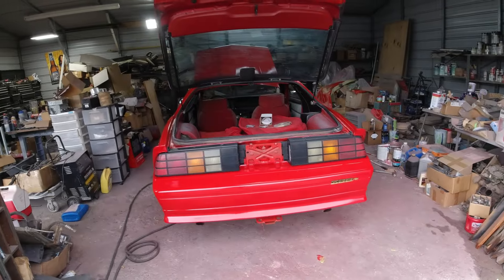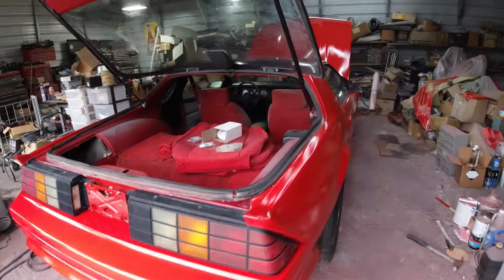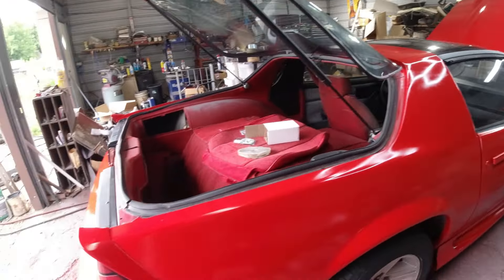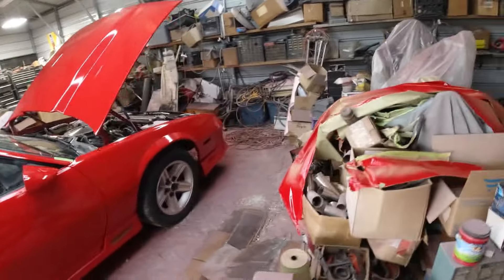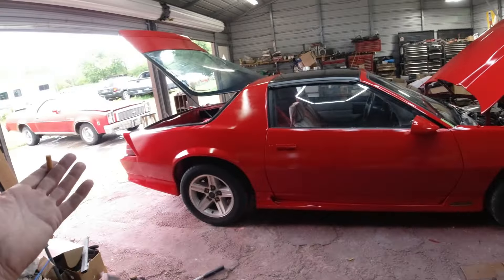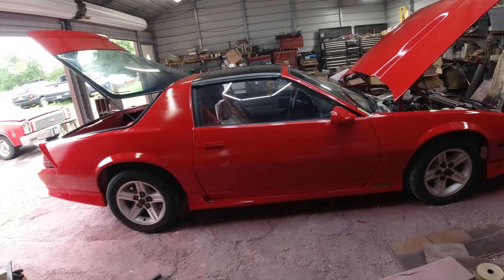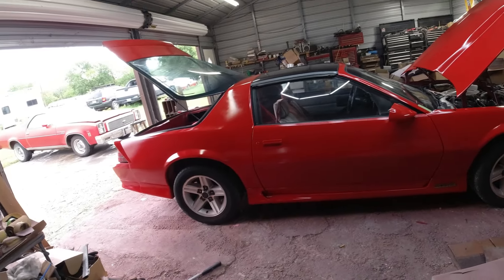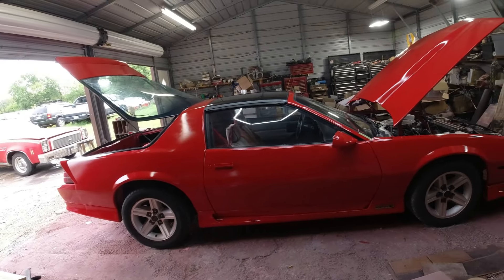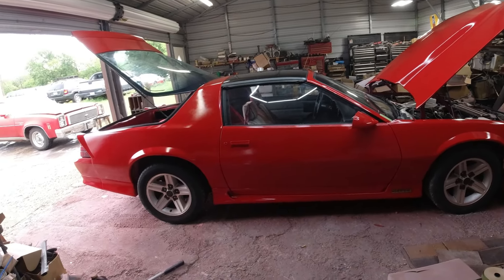Welcome to Clunkers and Classics. Last episode I painted the 85 IROC-Z. Not real happy with it — it looks good but it was so hot that the paint was drying after one coat after another. Usually you'd have to wait 10 or 15 minutes between coats, but not this time — I put on three coats one after another and it was still drying so fast.